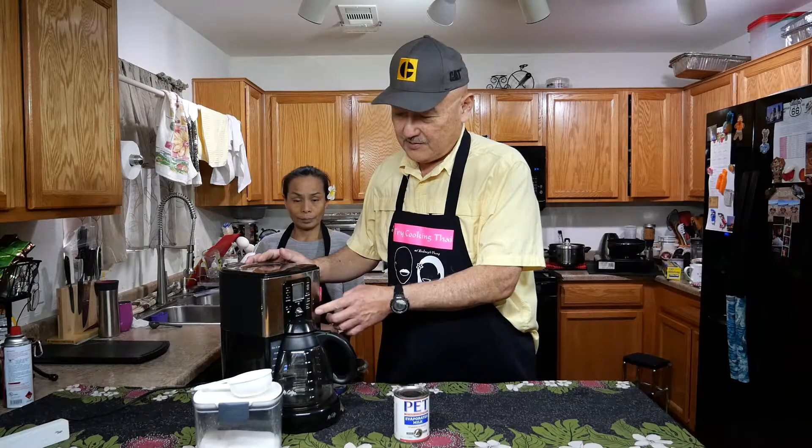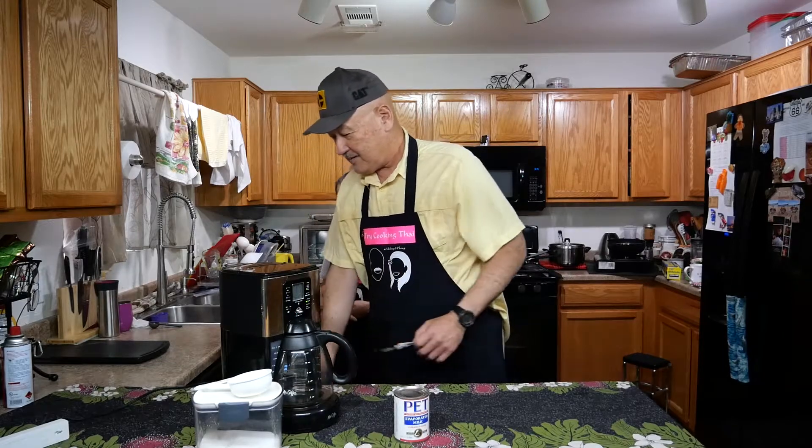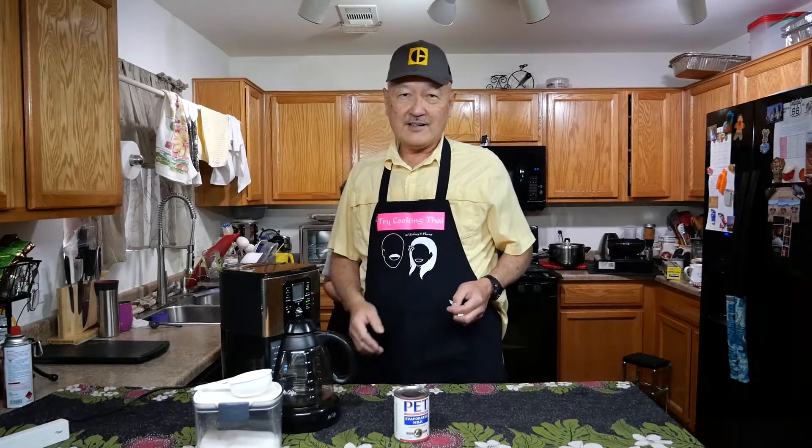Turn it off, turn it on — here we go. Done until later.